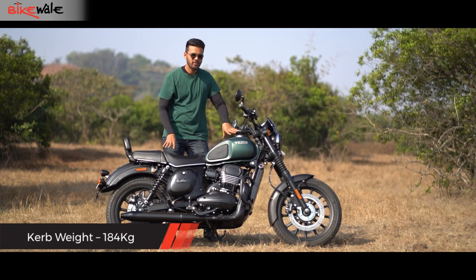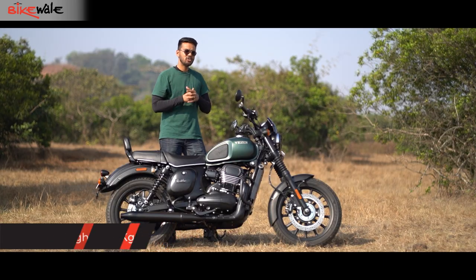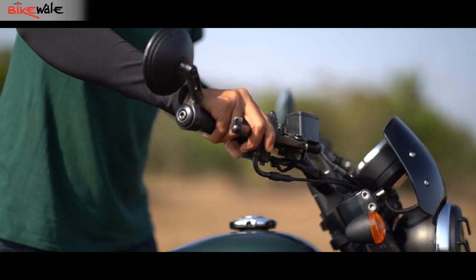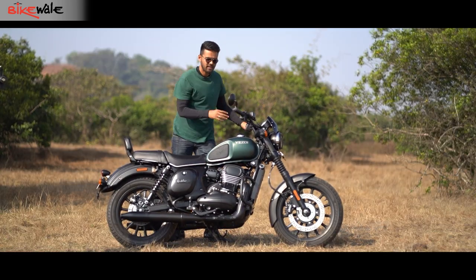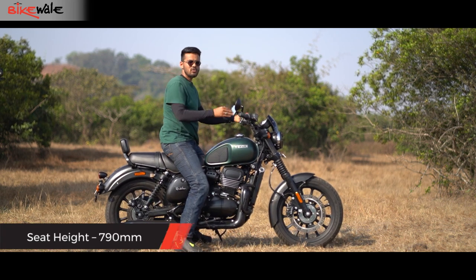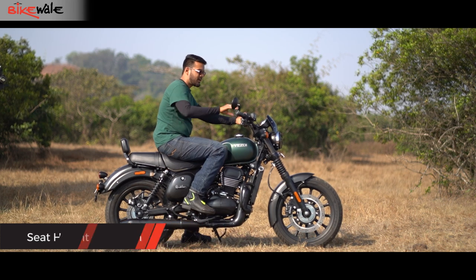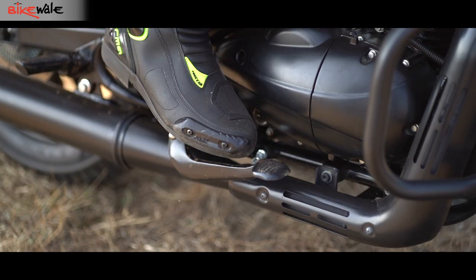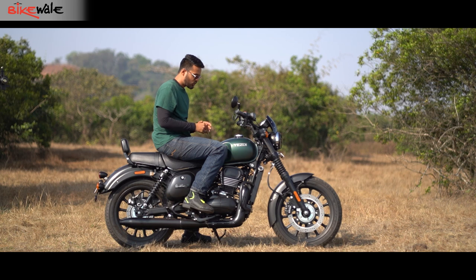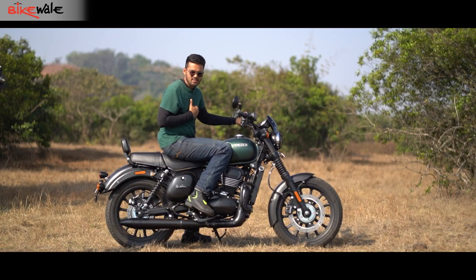Thanks to the low kerb weight of 184kg, moving the Yezdi Roadster around is not that big a task. But one particular issue with this variant is that because of the bar-end mirrors, these keep hitting your hands every time you move the handlebar. Coming to the comfort part, mounting the bike is not difficult because of the low 790mm seat height, and when you are seated, the ergonomics are pretty neutral — you are sitting upright, the handlebar is within easy reach and the foot pegs are slightly forward set. But you won't get a big-bike feeling because of the small fuel tank, and the fuel tank contours keep hitting your knees, especially if you are as tall as six feet.